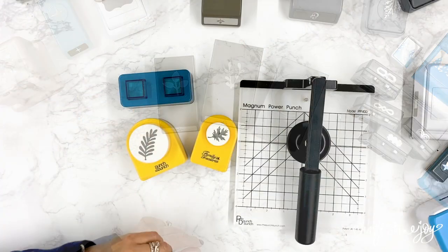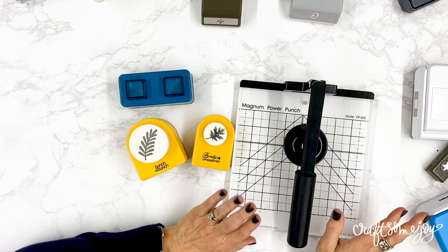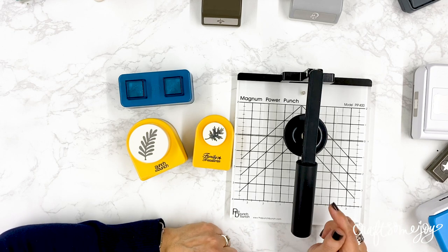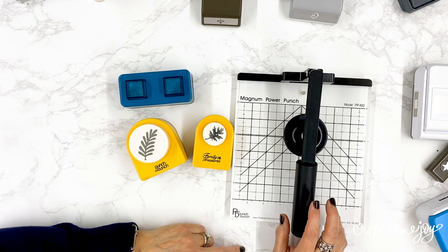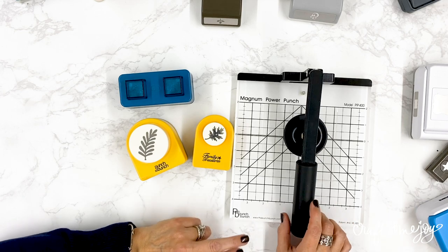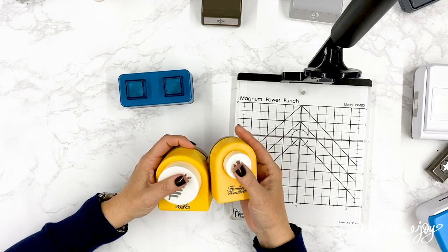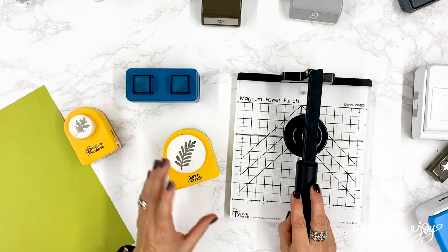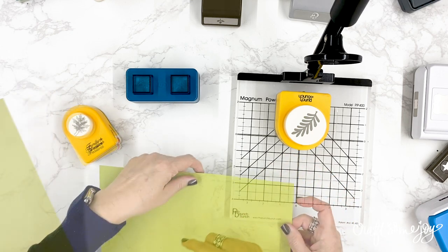While we're talking about punches, I also want to mention a really cool tool I found called the Magnum Power Punch. I'll leave a link in the description and you can also find it on my 'Shop My Favorite Things' page at craftsomejoy.com. This power punch is perfect for older big-button punches that are really tricky to punch. To use it, grab the punch, open the handle, place your punch in so you can access the slot, and slide your paper in.